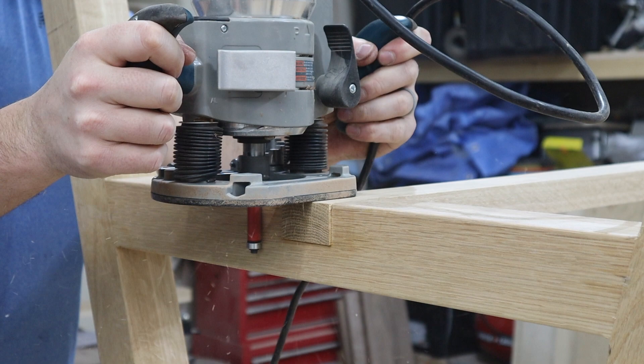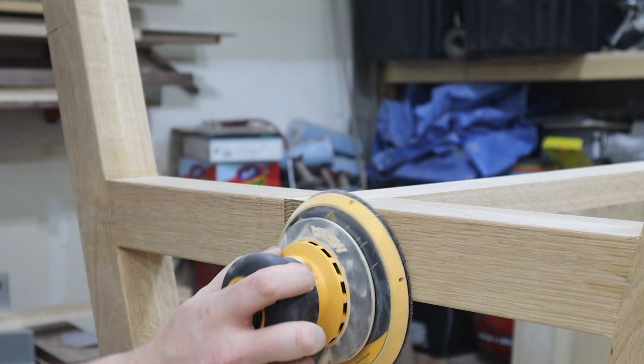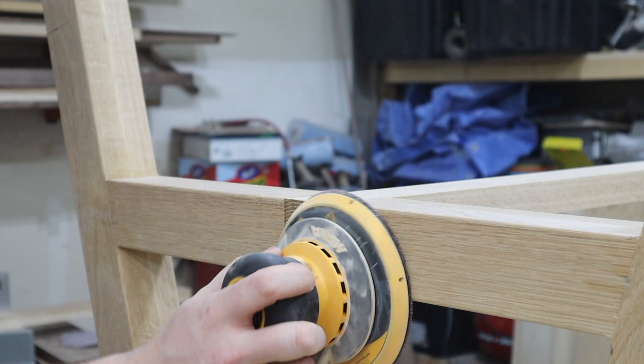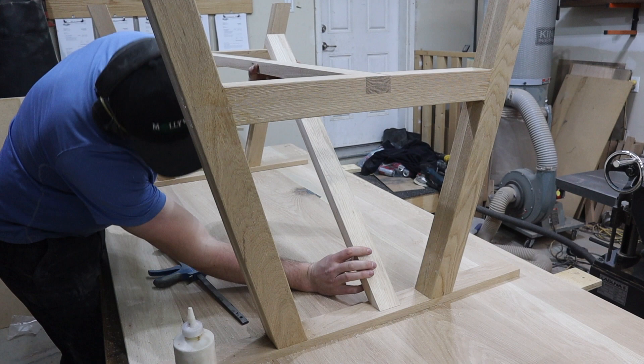When that's dry, I flip the base over and use my router with a flush trim bit to clean up each end of the stretcher. I like to let that stick out a little bit when gluing, because coming back after with the flush trim bit means it will be perfect on each end. After I hit it with the router, a light sand and everything is perfect.